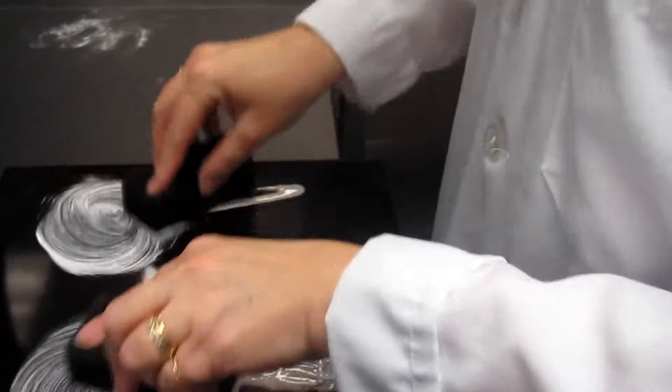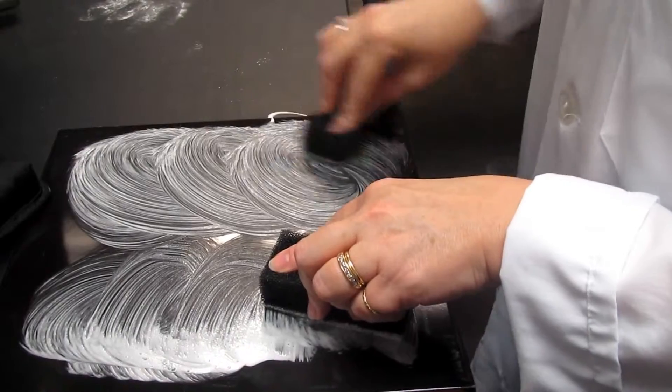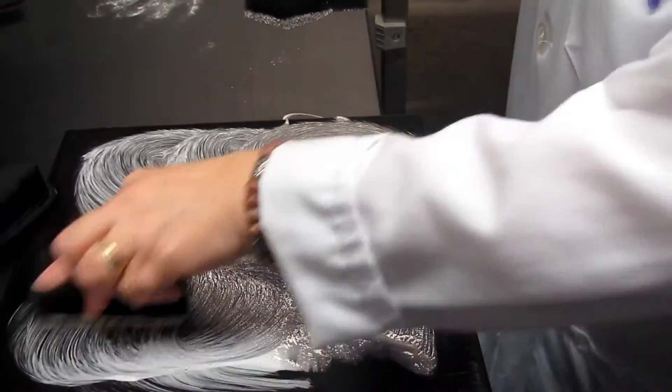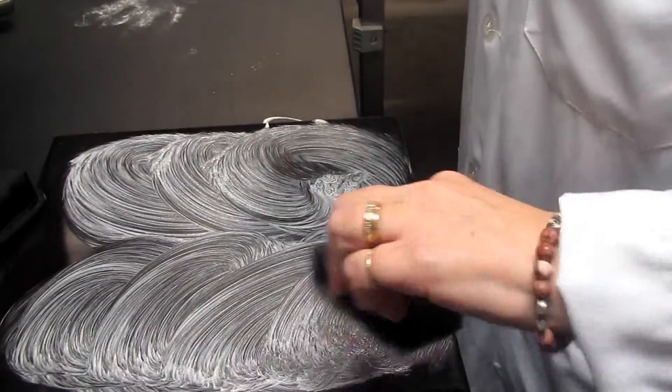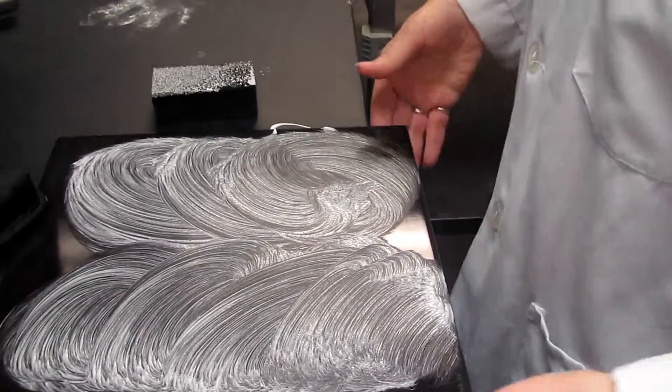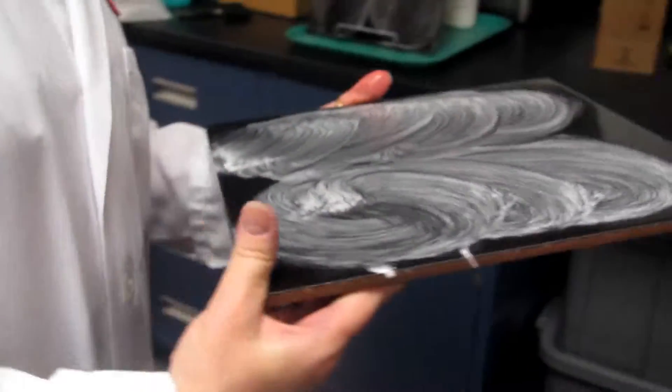My sponges are a little bit wet. Okay, we like that. Just making my circles on here, trying to get a nice even coat between both. Now, some people would put it on and walk away — it might dry.